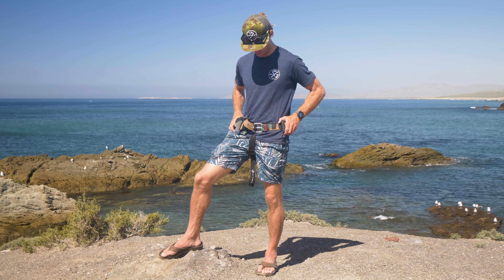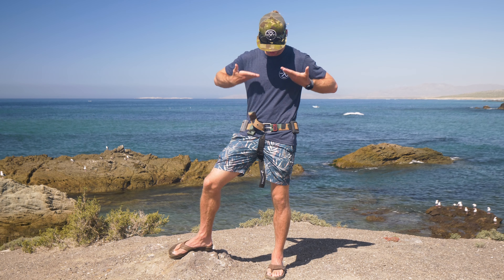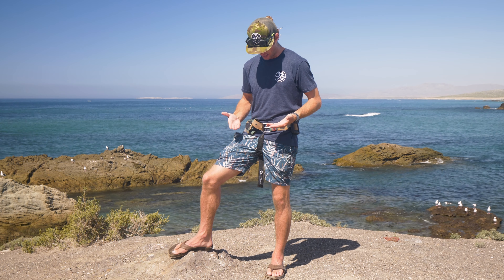...this weight belt is just gonna shoot right up to your chest, and it's very obnoxious. It's hard to stay relaxed when your weight belt is just jumping up and down on your body. The only thing you can do is tighten your weight belt really tight.